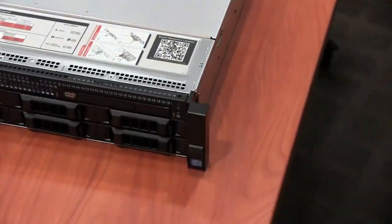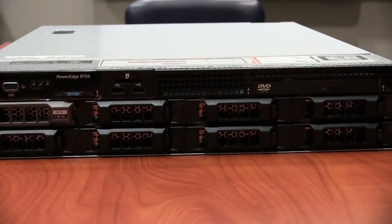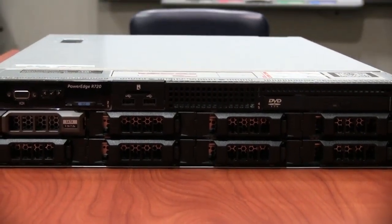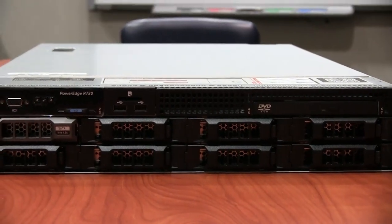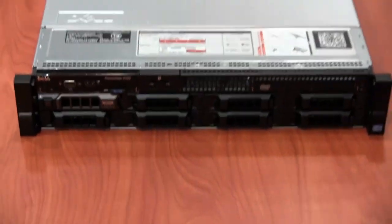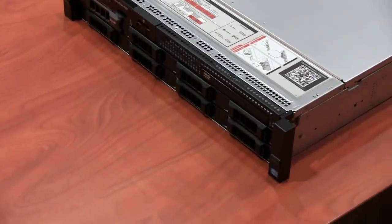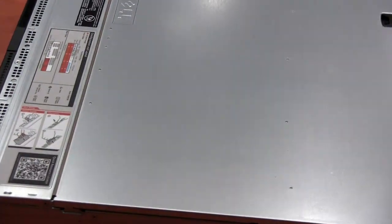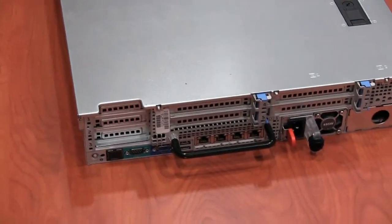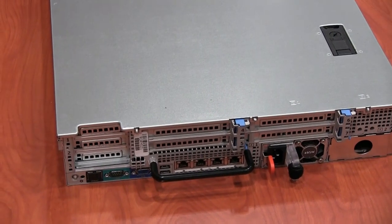Well, that's about it guys. This is a nice product review. I'll put the full specs in the description — it is an Intel Xeon quad-core processor. The max memory you can put in this server is 456 gigs, which is crazy. We actually have only 16 gigs installed, which is enough. I'm really happy about that. Hopefully you guys enjoyed this review. If you have any questions, leave them in the comments and I'll post all the server information in the description. Catch you guys later, peace out.